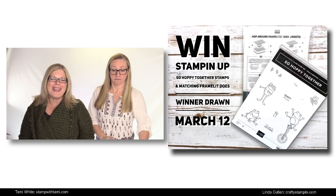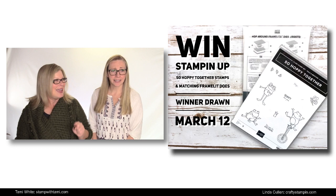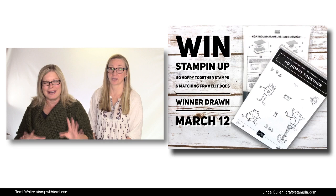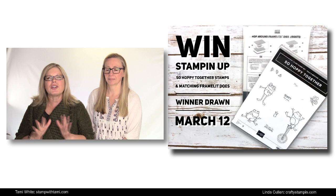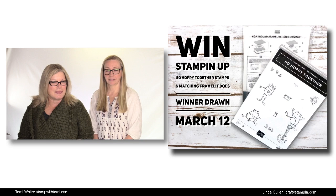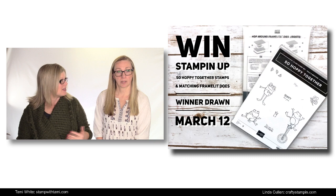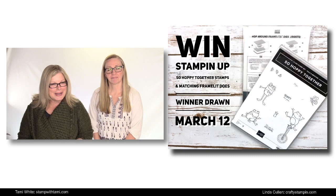We also have an afterlife giveaway for this episode, and this is a cool one because it's not just the Sale-A-Bration 'Hopping Along' stamp set that you can get free during Sale-A-Bration, but the matching die set that's not coming out until March 1st. Demonstrators can get them now, and as of Friday, March 1st, customers will be able to purchase them as well. Our giveaway is for both — that die set and the hop along stamp set. The drawing is going to be on March 12th, our next Stampin' Scoop episode 75.